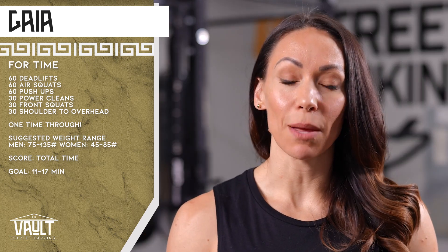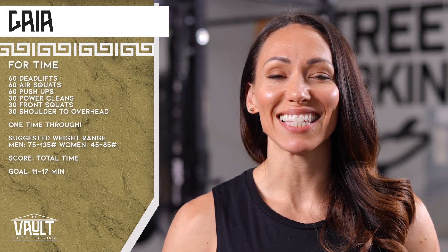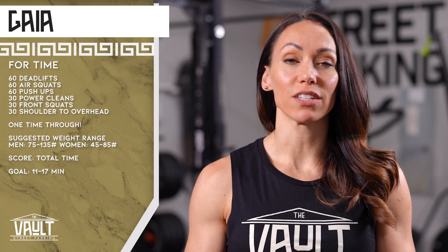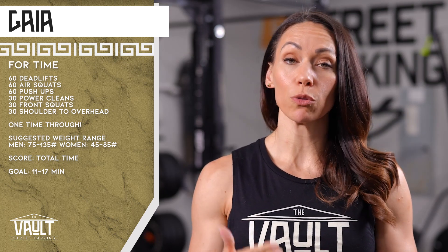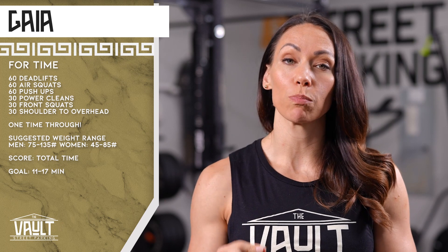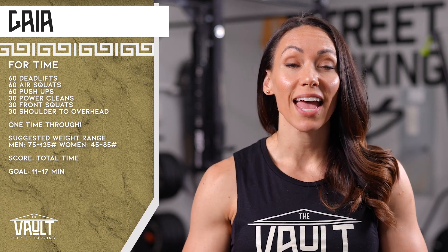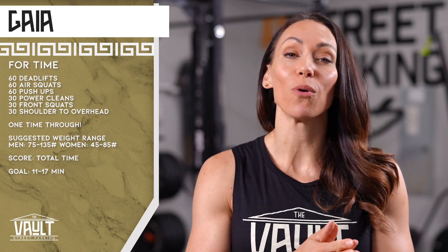If you were over 19 minutes, I would encourage you to maybe make some choices for different customizations — lighter weight, knee push-ups, elevated push-ups — or just try again and see if you can get within that goal range. My challenge for everyone on this one is to break those push-ups up wherever you need to, but keep those breaks short. Try to keep them to two or three breaths at the most, and then try to do those front squats in no more than two or maybe three sets.